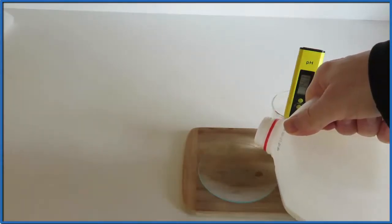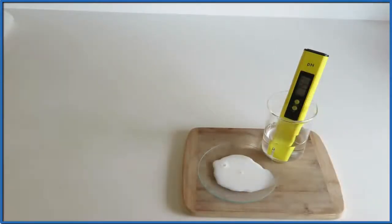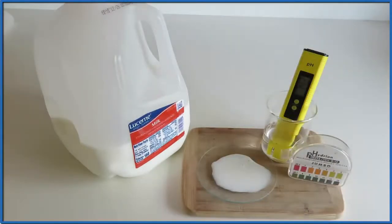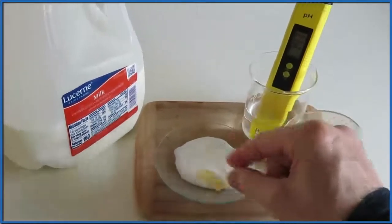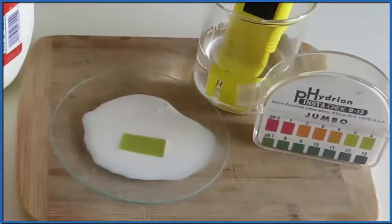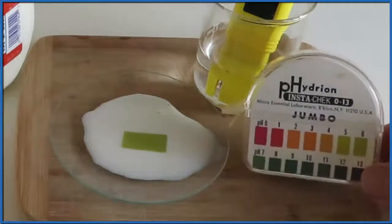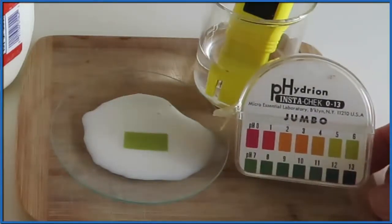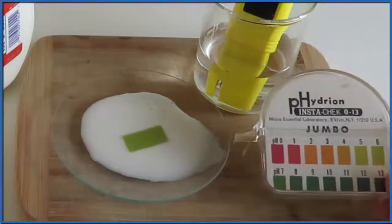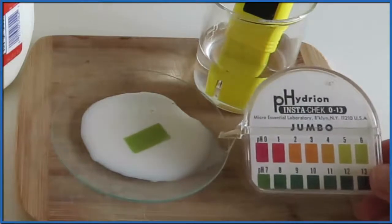We'll use our pH paper to determine whether milk is an acid or a base. The pH paper — that's that yellow paper — and I drop it in the milk, and immediately it turns kind of green. That green color we can compare to the key here, to our pH paper, and we can tell that the pH is right around 6 or 7, somewhere between 6 and 7. It's kind of hard to tell with pH paper exactly what the pH is, but we can say it's between 6 and 7.